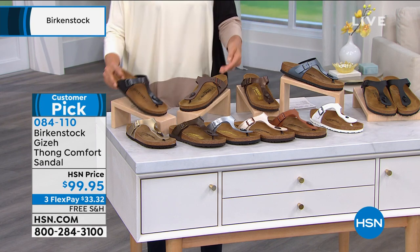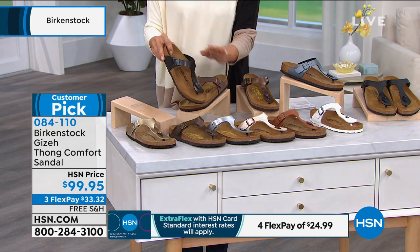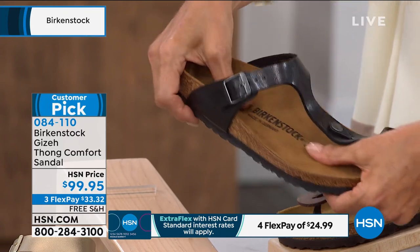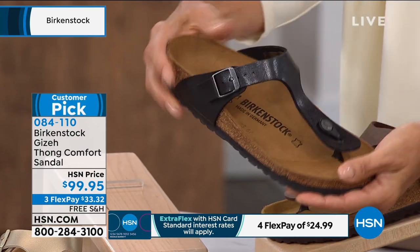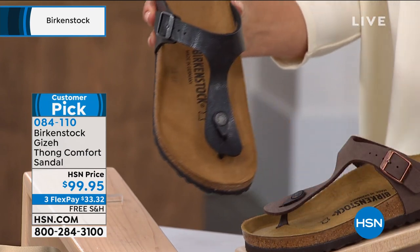So this one is that thong style. We had a thong Giza earlier but it was in a totally different material — that was the EVA. This one is done in the traditional suede insole and footbed with traction on the outsole. This one you don't want to get wet, unlike the other Giza which is the EVA.